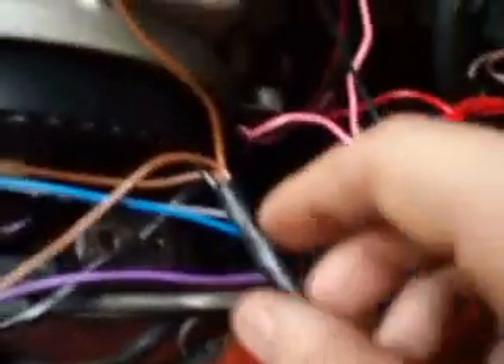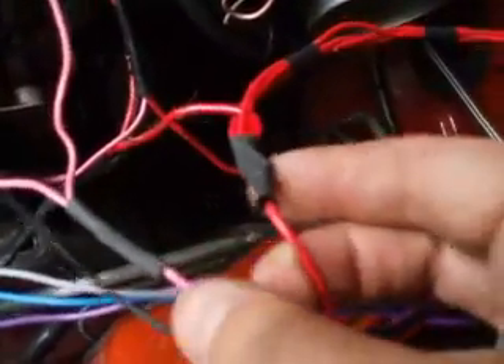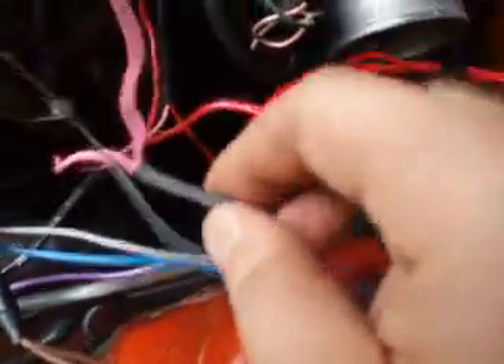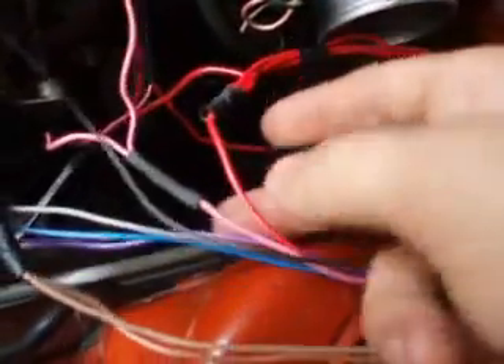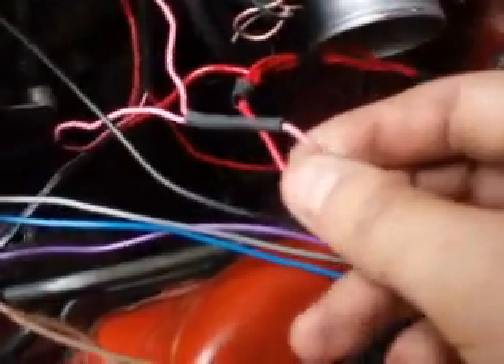Now I am going to show you this — this is the main junction for the earth. The brown wire is the earth. Now the red one is the main junction for the power — power wire, earth. And the pink one is for the fuel pump. That is one junction.